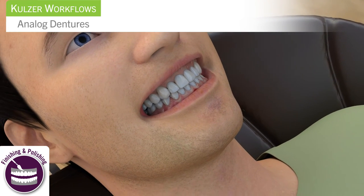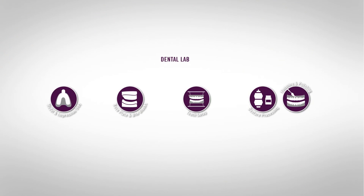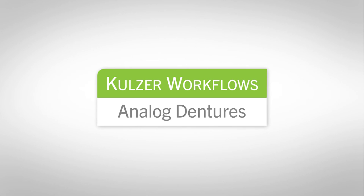The right denture products will provide you with an efficient workflow for creating the beautiful appliances that patients and dentists love. Save time in the dental lab with Kohlzer Workflow solutions for analog dentures. Kohlzer Workflows: products that work together to improve efficiencies and save time.